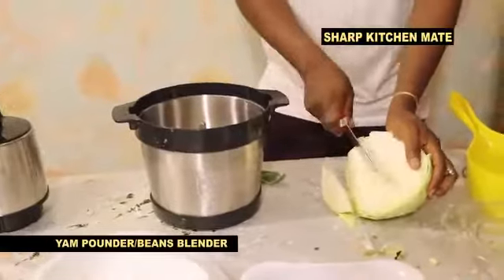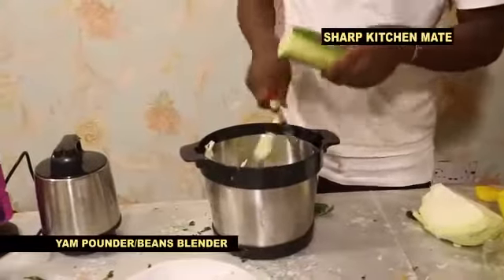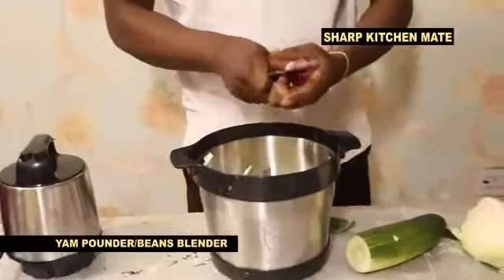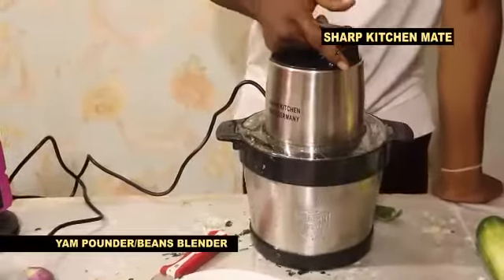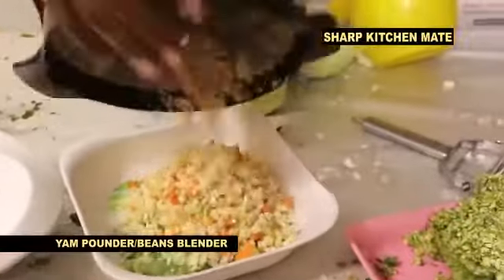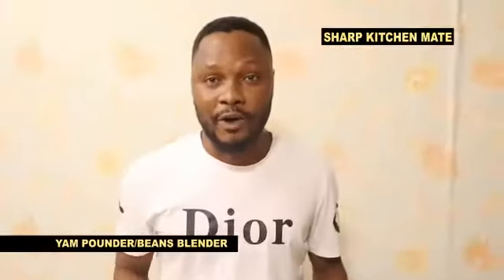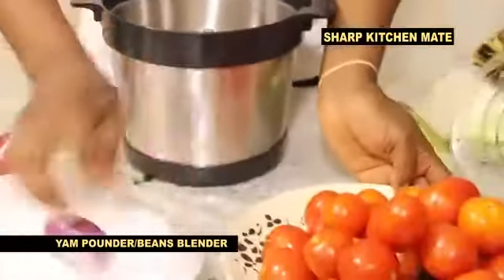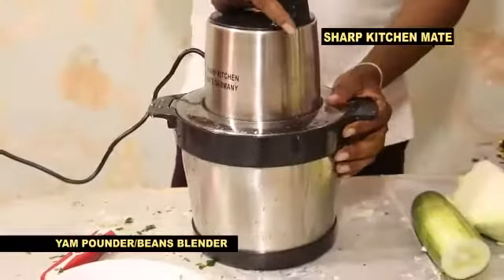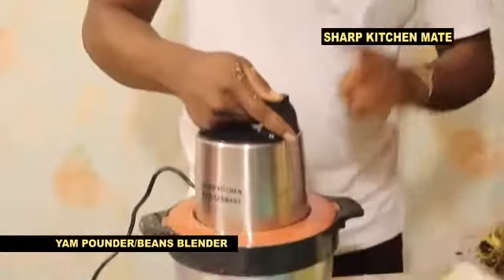For your coleslaw, you have your cabbage, cucumber — very very nice for your kitchen. You slice your cucumber inside. You slice your onions, you chop to your taste — very very simple. If it is not Sharp Kitchen Melt product, it can never be sharp. For program number seven, you pack your tomato and pepper — Sharp Kitchen Melt, multi-purpose yam pounder.